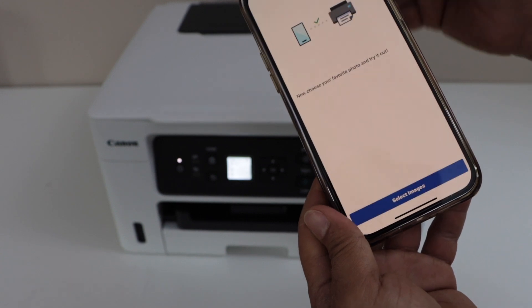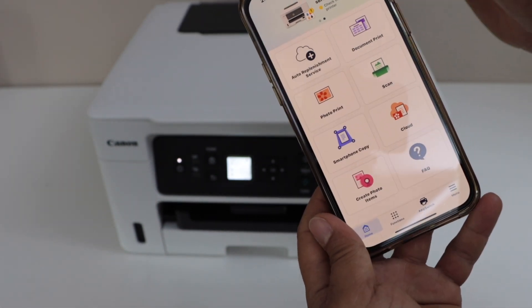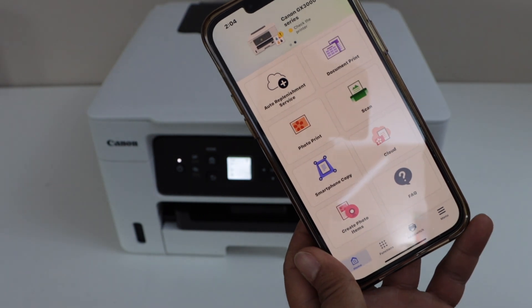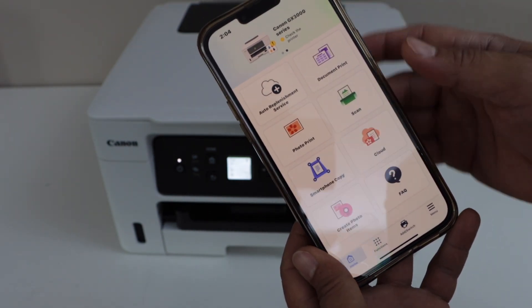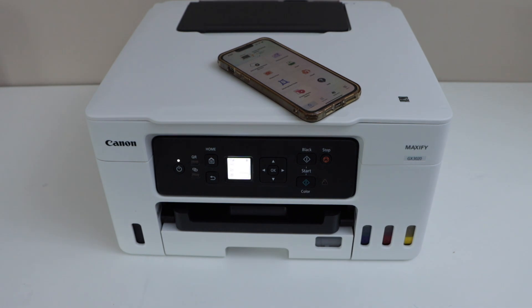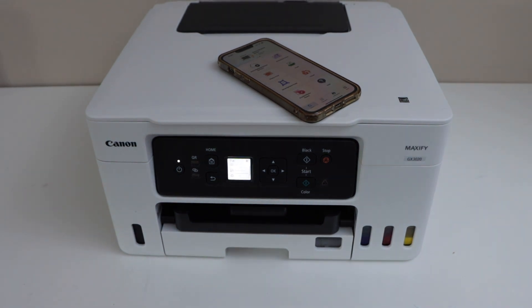Close this window and you will see the main printer with the icon on the top. You can start using it for printing and scanning through your smartphone. So this way we can do the wireless setup or the Wi-Fi setup of the printer. Thanks for watching.